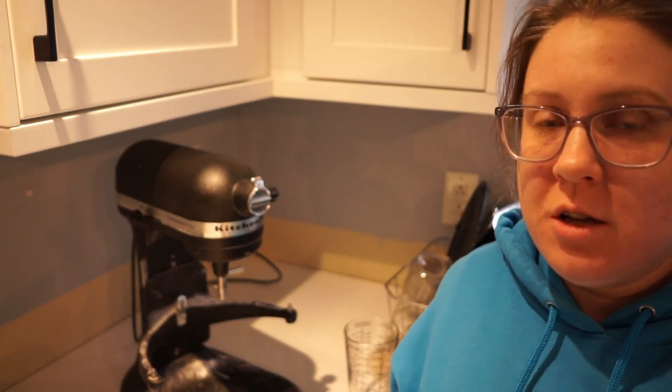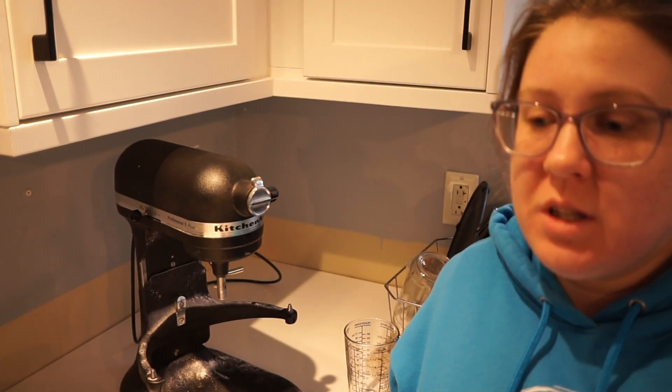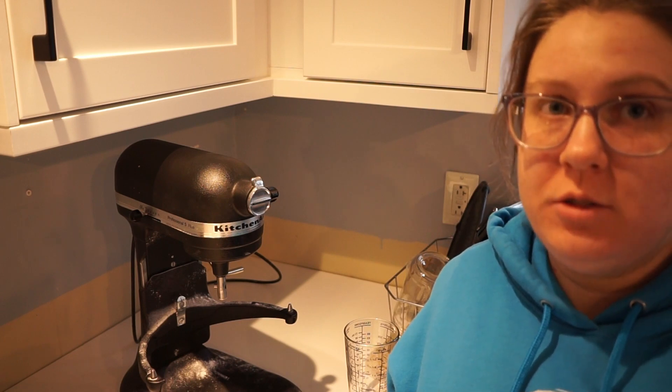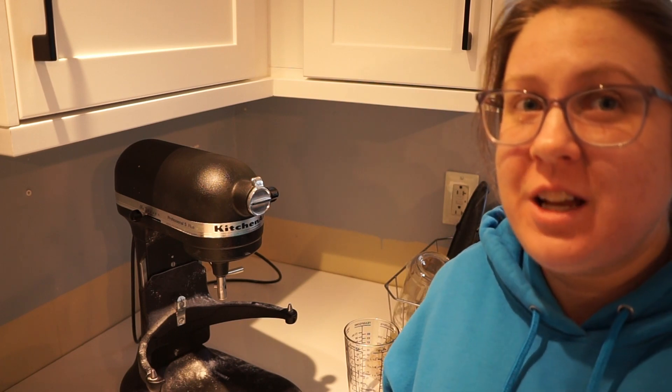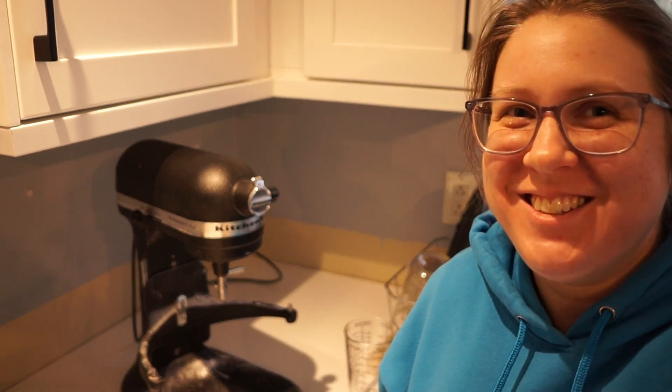It's pretty cold here today — about minus 10 Celsius — so I'm going to stick this in the oven with a dishcloth with the light on to rise for approximately an hour. I'll catch you back here when we start topping some pizzas.